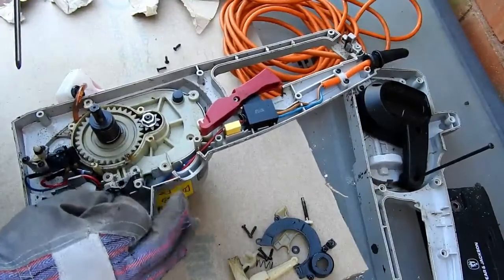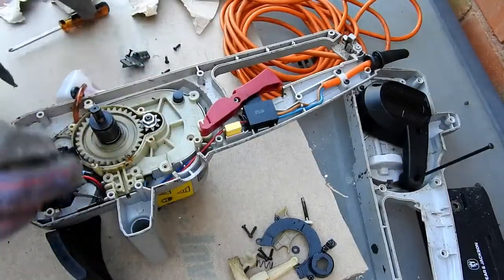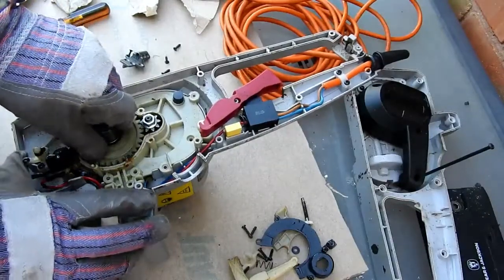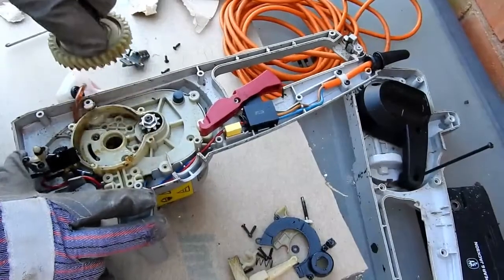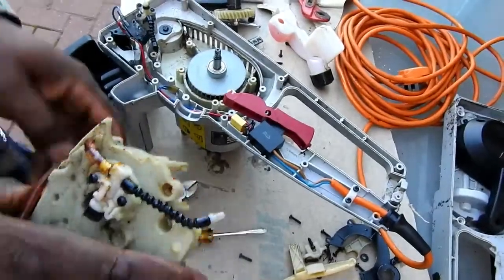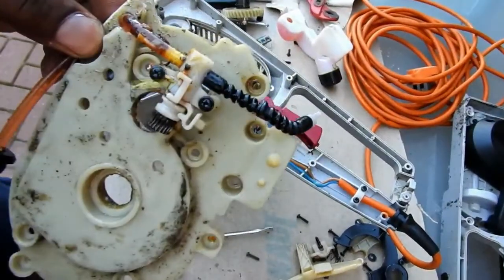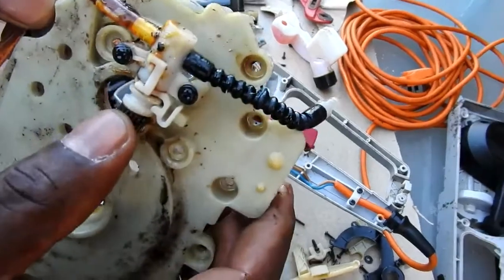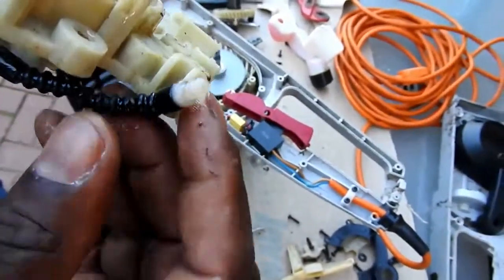I've got to remove it — I think the pipe is broken at the back or something, you can't quite see yet. I'll just remove the drive shaft here, and I've got the unit out. That's this little pump here that pumps the oil up to the blade.